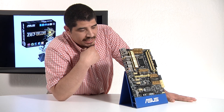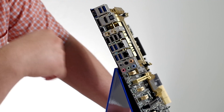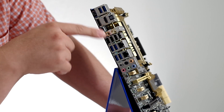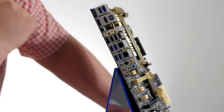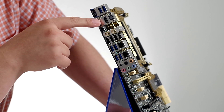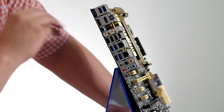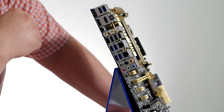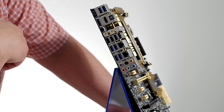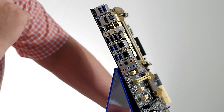Moving along to the back I/O — you can see we've got tons of connectivity. The blue ports denote USB 3.0 versus the non-blue ports being USB 2.0. We have a total of six USB 3.0 ports, which support our USB Plus Charger technology as well as USB 3.0 Boost. We have a mini DisplayPort, a full-size DisplayPort, and an HDMI port — you can drive multiple displays via the integrated iGPU if you're not running a discrete graphics card. There's an optical output that works with the ALC1150 codec on board, which supports the DTS Connect Ultra 2 PC software package.